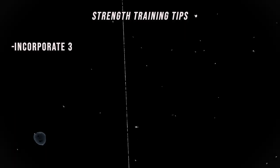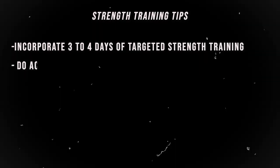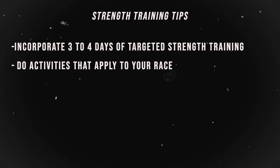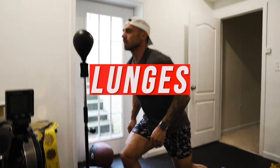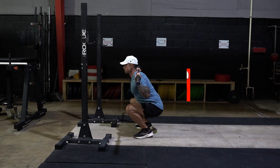Incorporate at least three to four days of targeted strength training doing things applicable to your race, like overhead press, deadlifts, lunges, squats, and front squats to make sure your core is strong. Strength training is going to be a vital component of your HYROX preparation, so make sure you keep it as part of your training regimen.